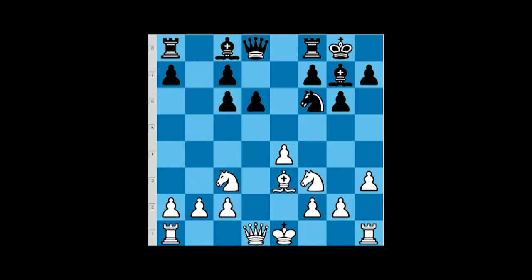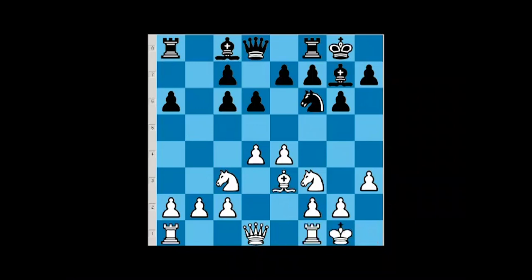If black simply plays a6, we can take the knight, pawn takes, and we castle. This is a very good position for white — black does not have activity here. If black goes rook b8, we simply go b3, that doesn't bother us at all. Black cannot go e5 or c5: e5 simply loses a pawn, and after c5, we can simply take on c5 — that also loses a pawn. So black has a real problem playing here.